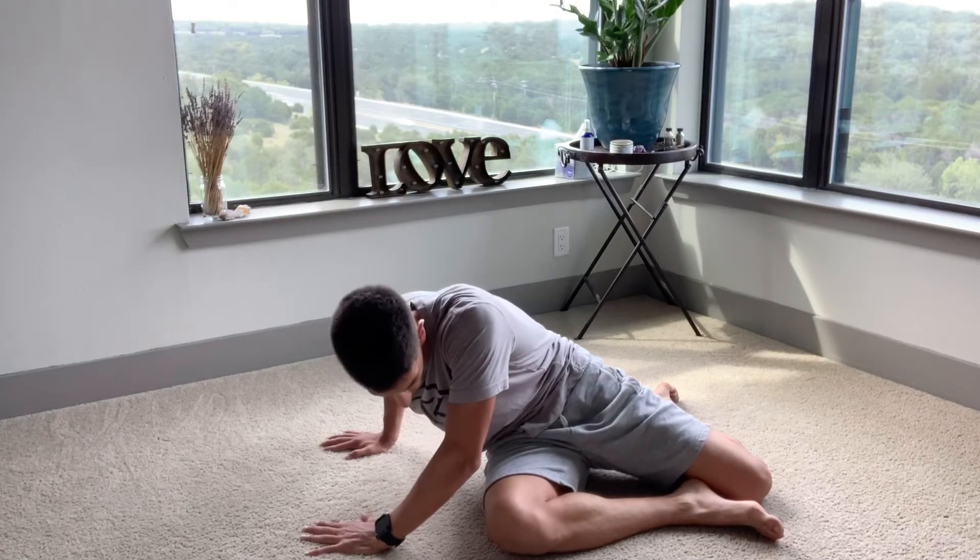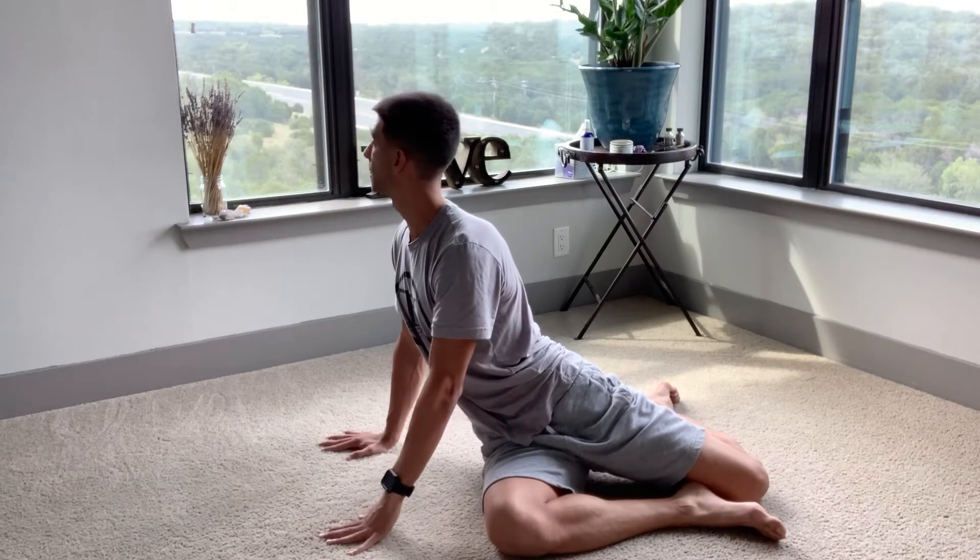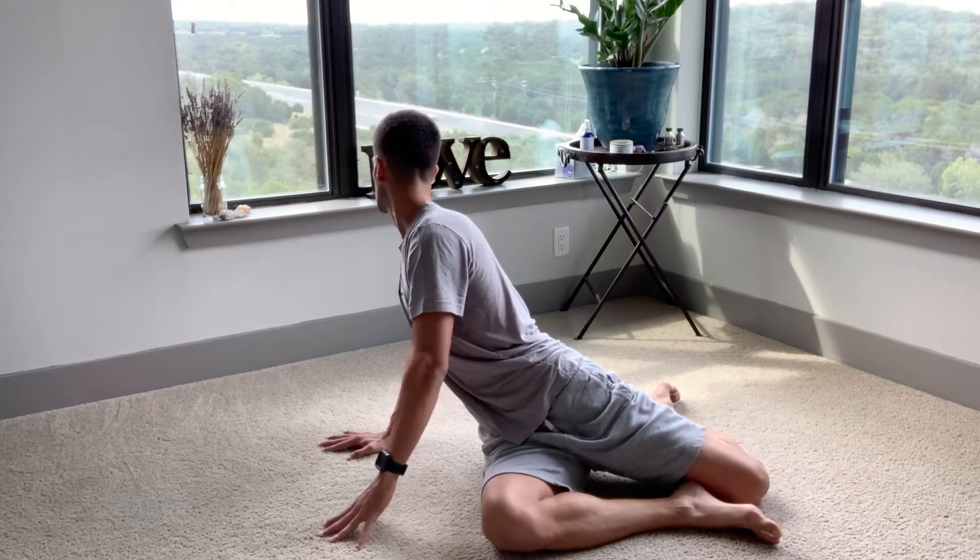Inhale, shift your weight forward — there's no stretch. Exhale, lift, look over the back shoulder, bend the elbow as you lean.